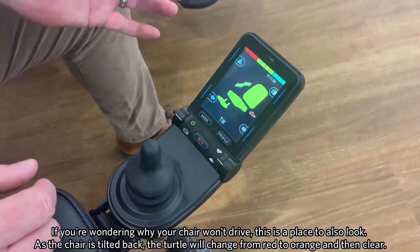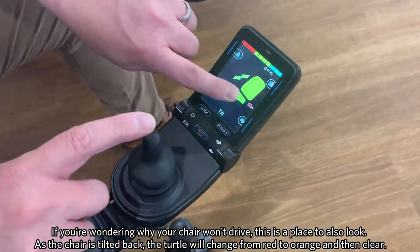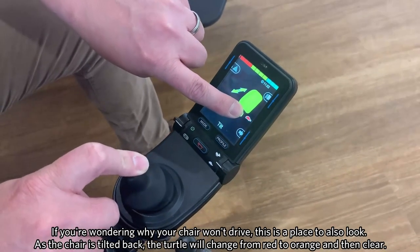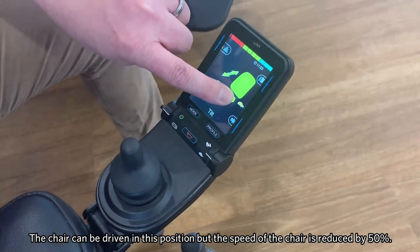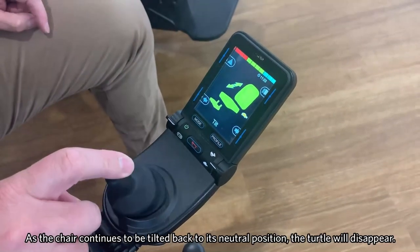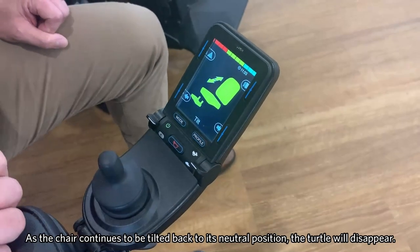So if you're wondering why your chair won't drive for a particular reason, this is a place to also look. But as I tilt the chair back, you'll see that turtle go from red to orange and then it will clear. We can drive in this position — it just means that the speed of the chair has been reduced by 50 percent. And then as I pull back on the joystick and get back to that neutral position, you'll see that turtle disappear.